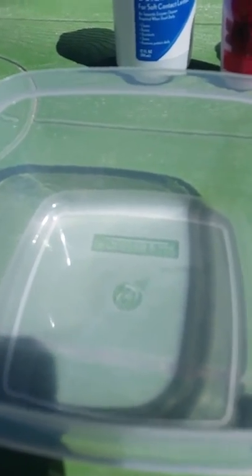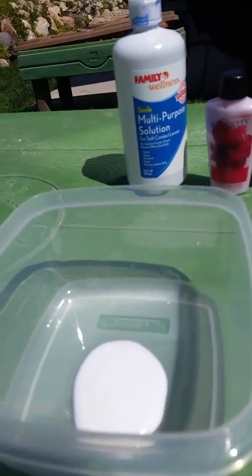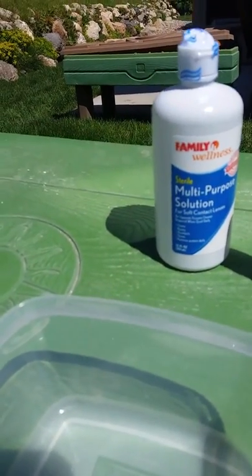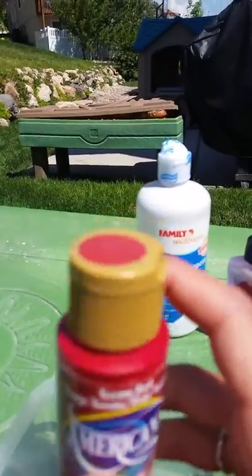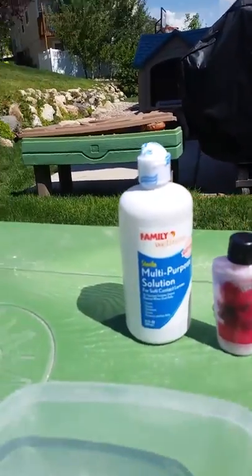I'll come back when I have glue in the bowl. I forgot to say — this is optional — but I'm going to be using paint. The color I'm going to be using is red. So I'll come back when I have that in the bowl.